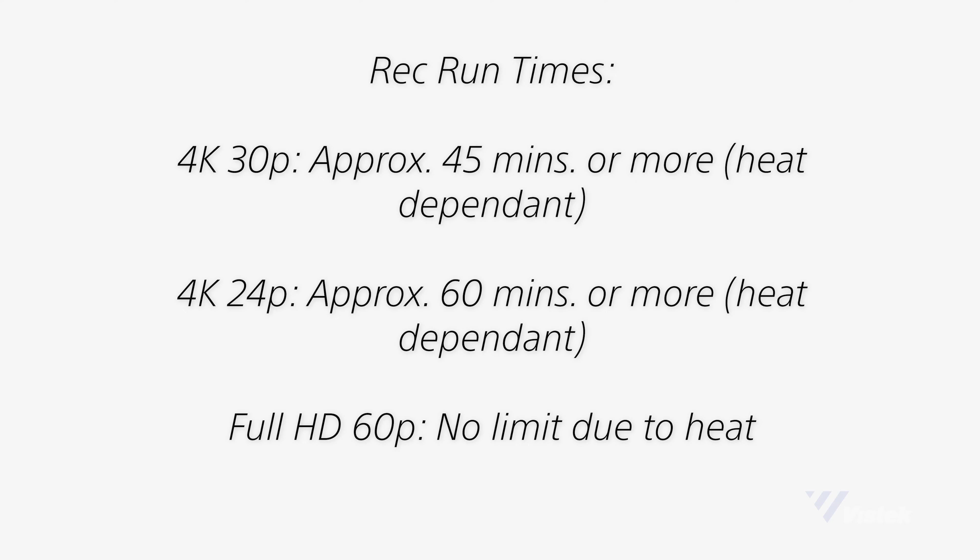Uncropped 4K oversampled from 6K up to 30p, full HD up to 60p with a high frame rate option to shoot at 120p. The recording limit in 4K is one hour. I love that this camera breaks the 29-minute-59-second rule; however, recording times can vary due to heat, so these are the official run times you can expect.